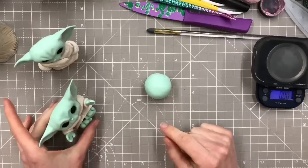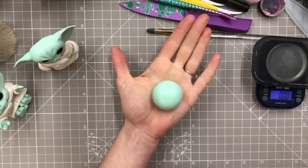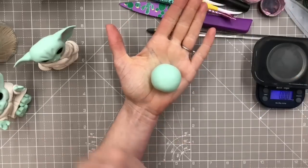We're going to start with the ball. I'm going to move these guys to one side, otherwise I'm going to end up catching them when I'm working. I've got paste stuck to me from the earlier ones - I haven't had a chance to go wash my hands yet.